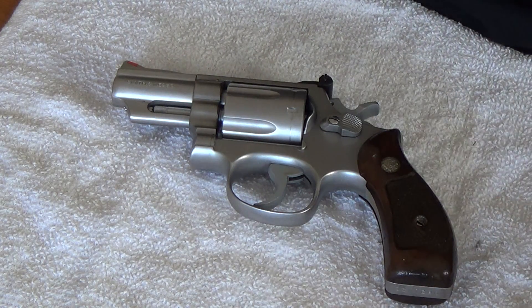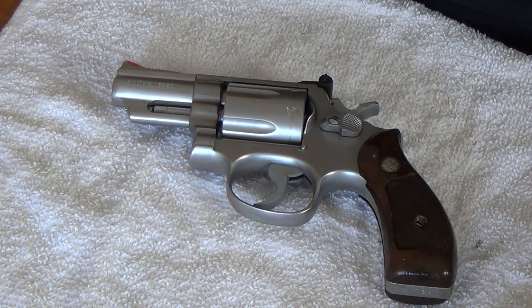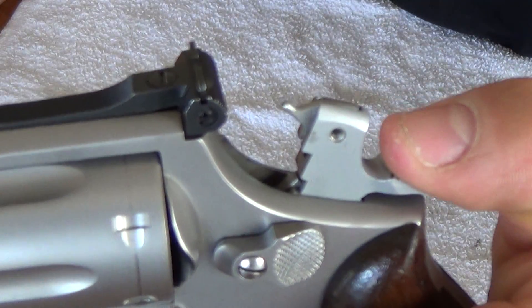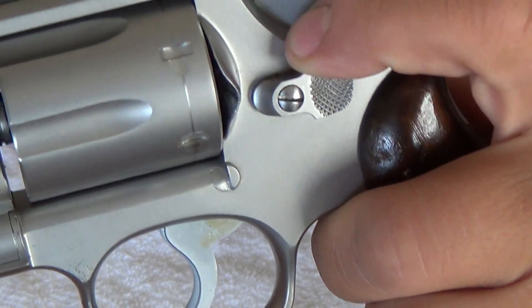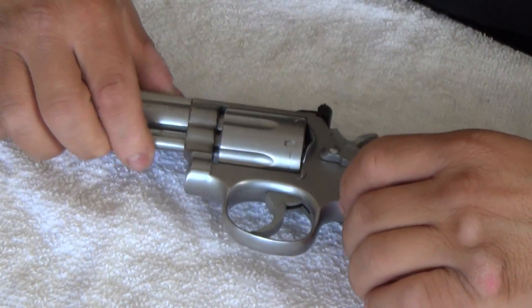They made this gun from 1970 to 2005, and they just reintroduced the gun for 2014. It also has the firing pin on the hammer, which they do not have anymore, plus it does not have the lock like all the newer ones do.